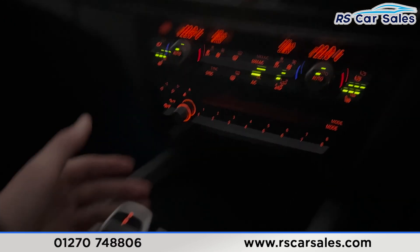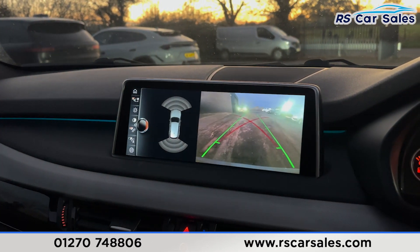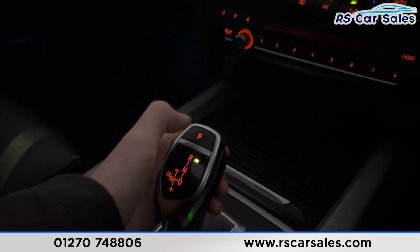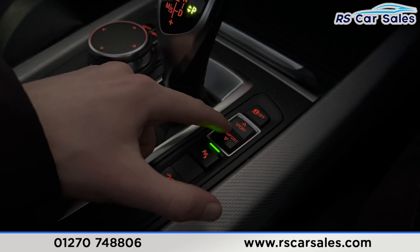There are heated seat buttons either side and an automatic gearbox. If you put it into reverse, you'll find the reverse camera and also the parking sensors on the screen. Back into park by pressing P. We then have the different drive modes just here.